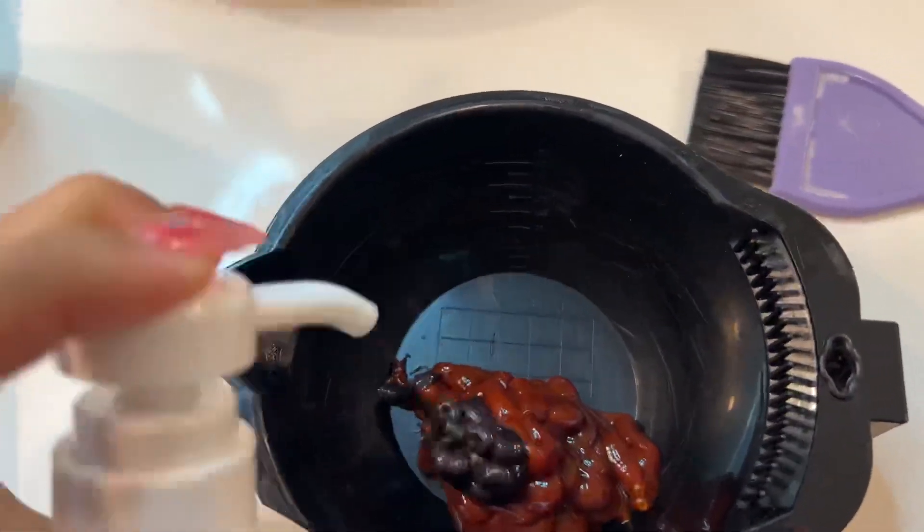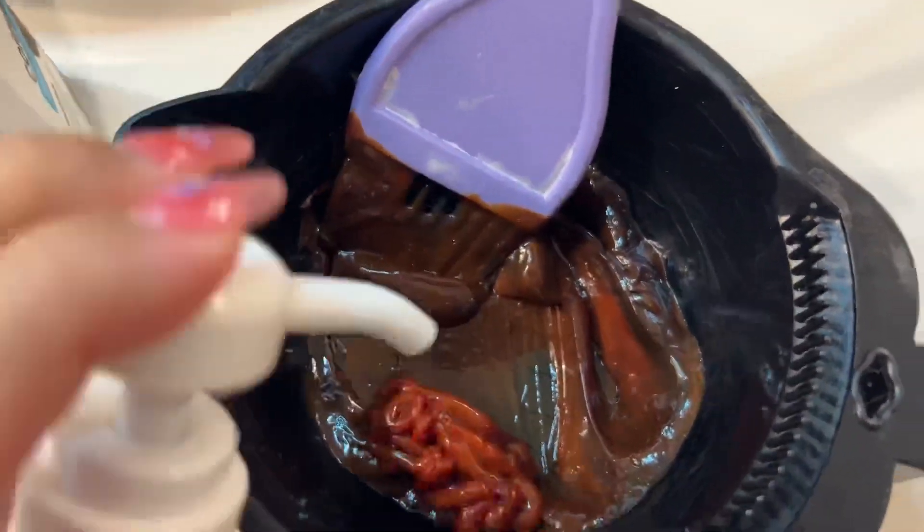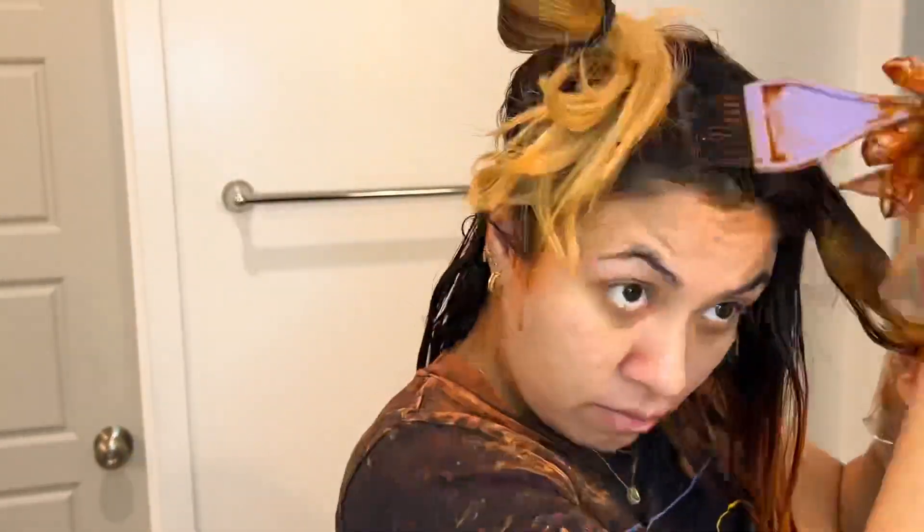So I used copper and I added a couple of pumps of mocha. This is the before. So this is a demi conditioner — it works as a hair dye and it will last up to 15 washes.